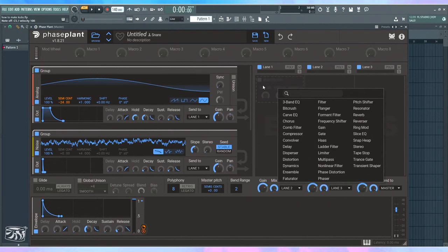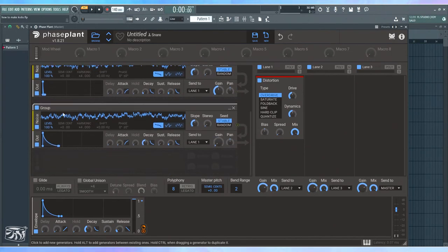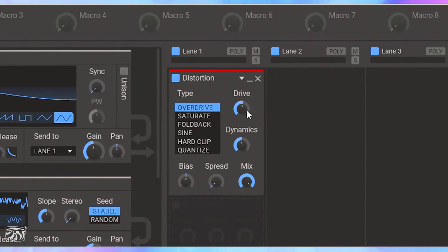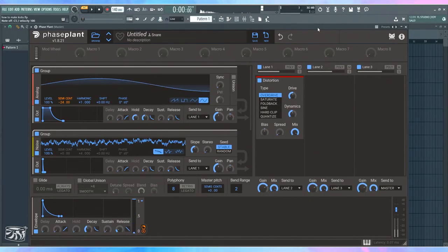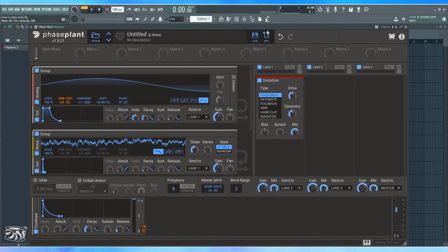Now let's start processing. First I'm going to distort it. The distortion will bring the body of the kick up and add harmonics. Because the transient and noise are in here, they'll be forced into the sine, adding crispness. Let's bring this up — you can hear it already has this nice texture. I'll shorten it a little and adjust the amount of distortion and mode.